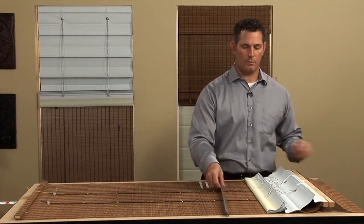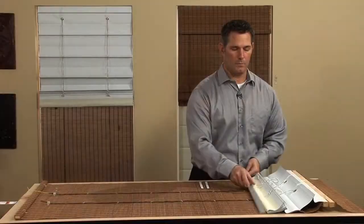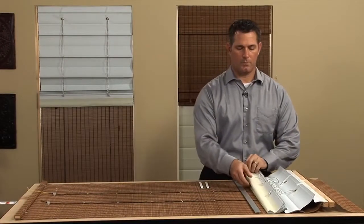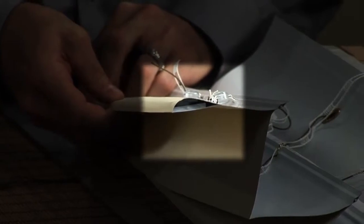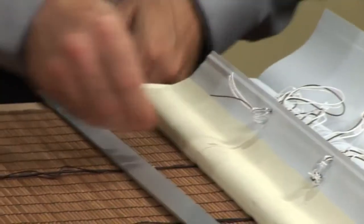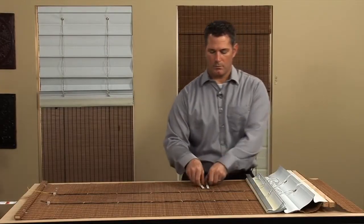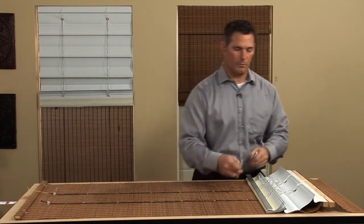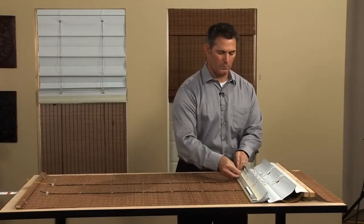The bottom hem bar is used to provide weight for the liner. The liner will operate better with a weighted bottom. Slide a hem bar into the bottom hem of the liner. The hem bar can be secured within the liner by taping it in place with double-sided tape before sealing the hem. If additional weight is needed, shade weights can be added to the hem bar before sealing the hem.